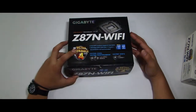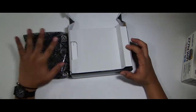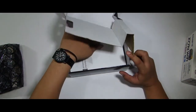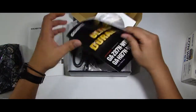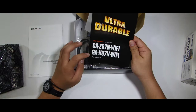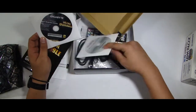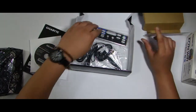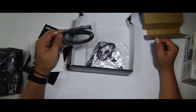Bago tayo mag-side-by-side, let's take a look at what's inside the box. Opening the box, eto na agad ang motherboard, pero mamaya na yan. Unahin muna natin ang iba pang laman. Standard fare — what you usually expect out of a motherboard box. It has a multilingual installation guidebook, an ultra-durable Gigabyte user's manual — they use the same for the H87N Wi-Fi model — meron ding motherboard driver disk, utility driver disk, input-output shield which is black, nice touch, black SATA cables, and finally, the antenna.